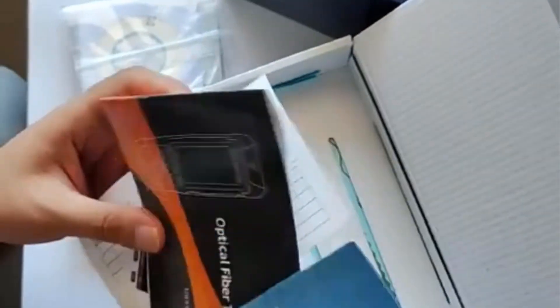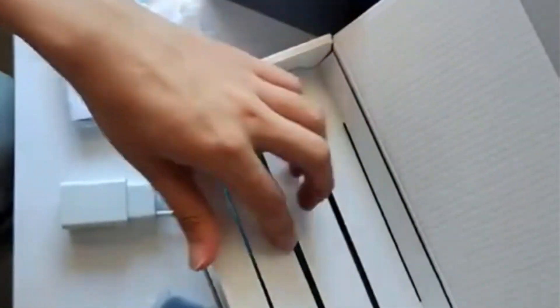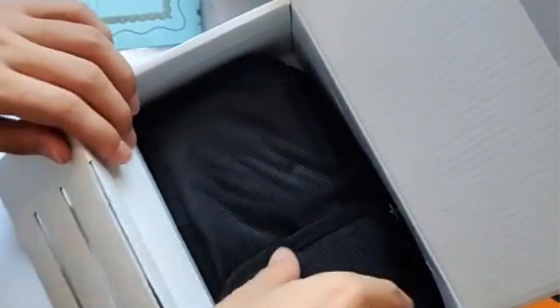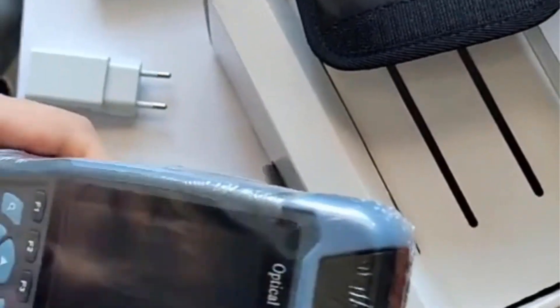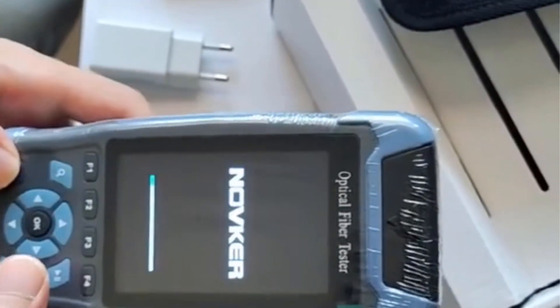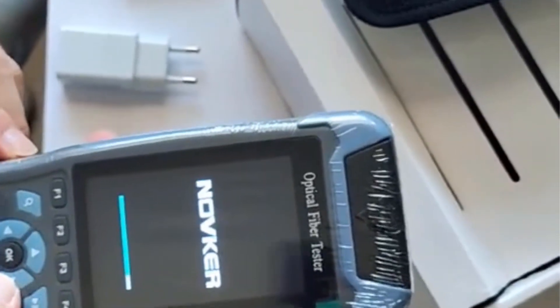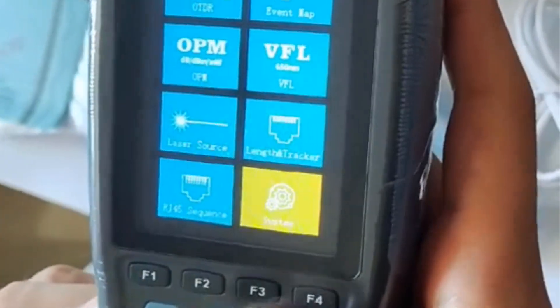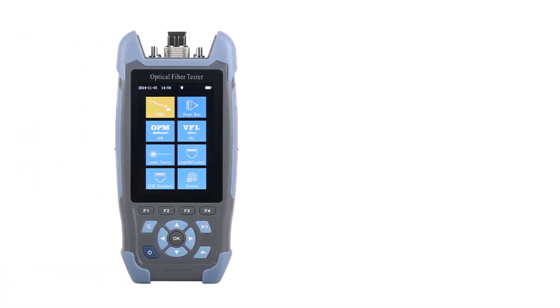Identified by model number 9IN1 and branded as Lingxuanxing from mainland China, it offers a versatile set of functionalities including an OTDR (optical time domain reflectometer), event mapping similar to EXFO-ILOM, optical light source, optical power meter, visual fault locator, RJ45 Ethernet cable, and LED light functionality. The device operates at wavelengths of 1,310 nm and 1,550 nm, with a dynamic testing range from 3M to 64 km.